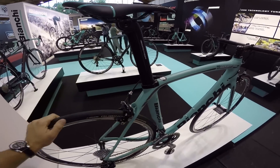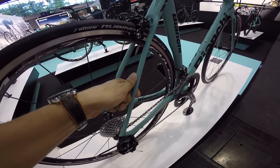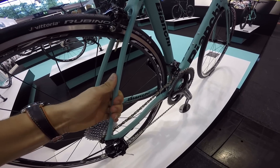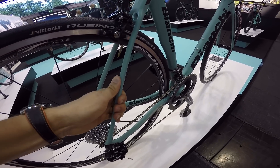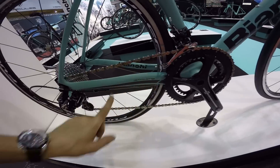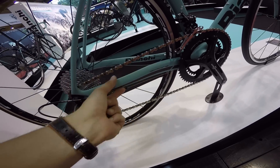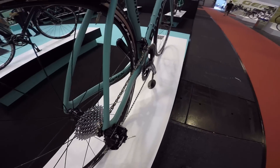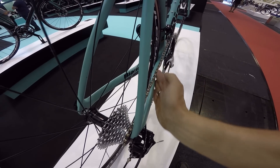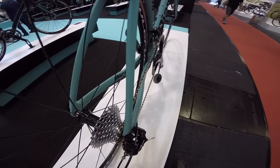Mamy aerodynamiczną sztycę, która do tej rury wchodzi. Rower, który ma być super szybki. Rurki górne tylnego trójkąta – można je ręką nagiąć, czyli to dla komfortu. Natomiast dolne nie mają tego zwężenia dla pochłaniania drgań. Mamy zwężenie w płaszczyźnie pionowej – to znowu pod kątem aerodynamiki.